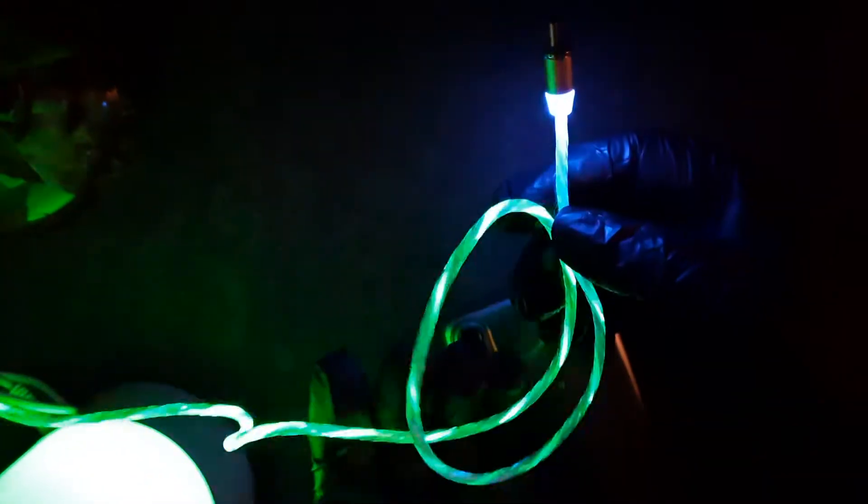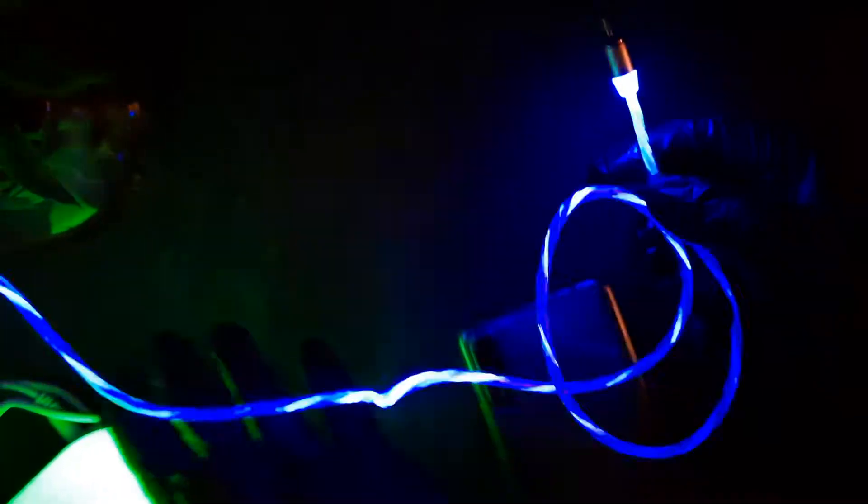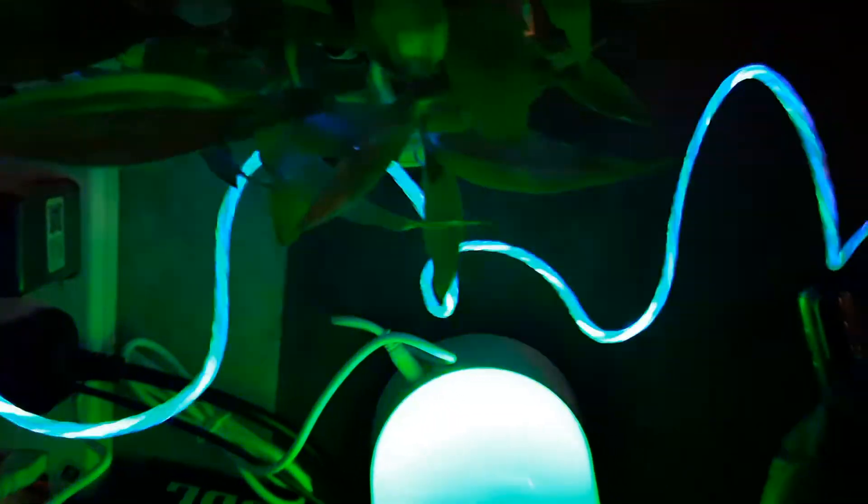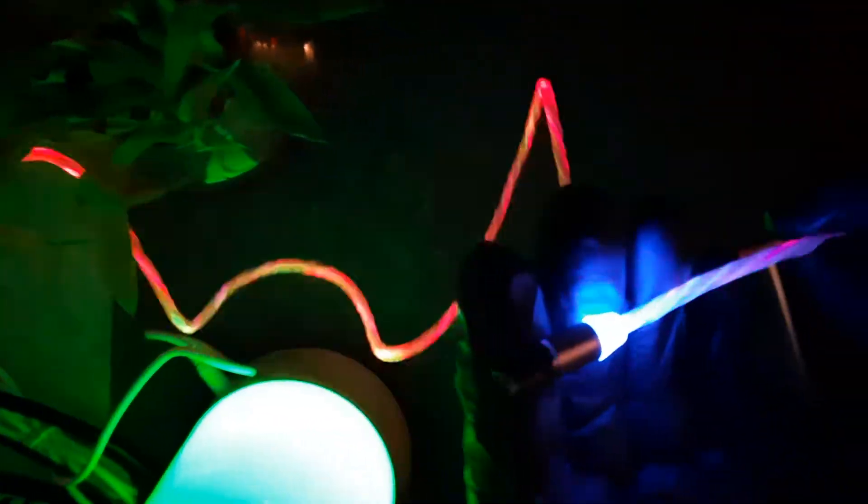I have plugged the USB in and I can already say this was a bad idea — it hurts my eyes. There is a flowing light effect; it originates from one end and gives an illusion that the light is flowing, but it's just an illusion. I haven't plugged it into my mobile yet and it's already glowing, which is not what it's supposed to do.